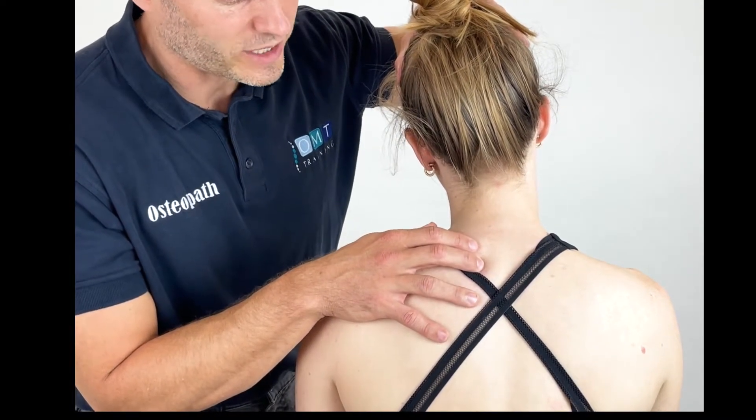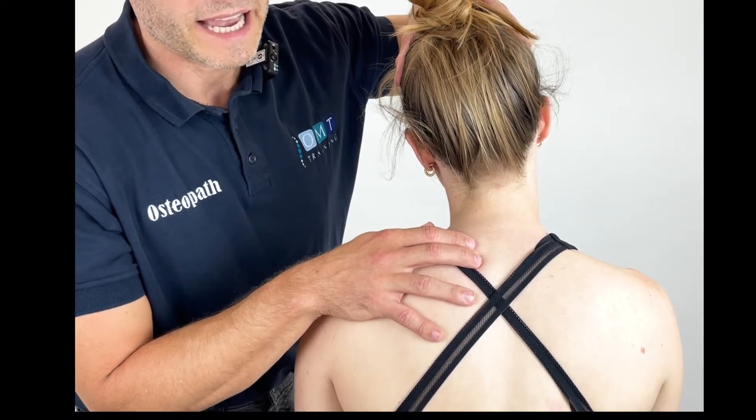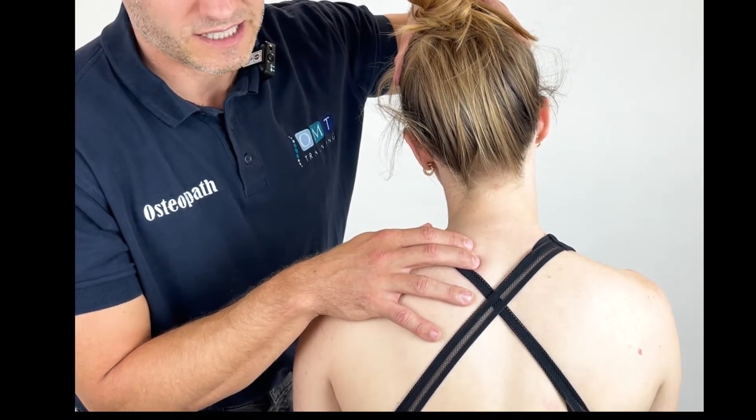Once we've found that position of ease, we can then just take slight pressure off and hold the patient here for anywhere between 60 to 90 seconds.